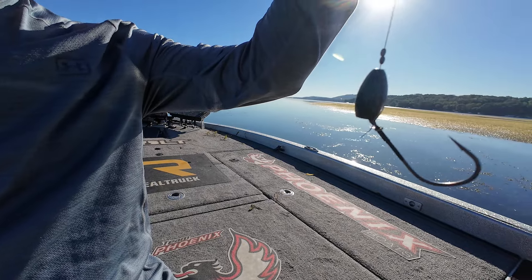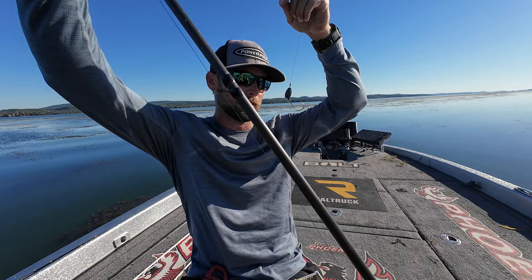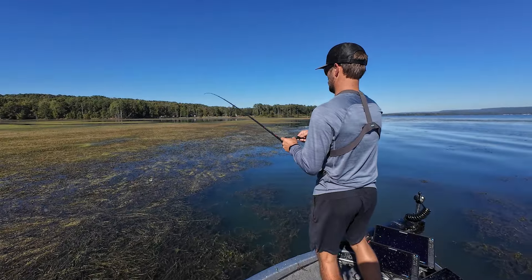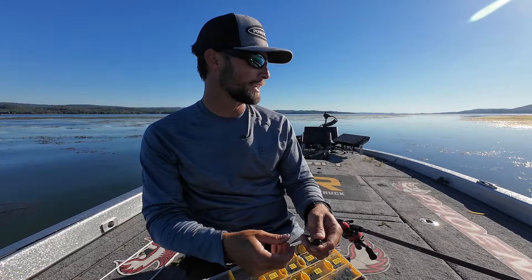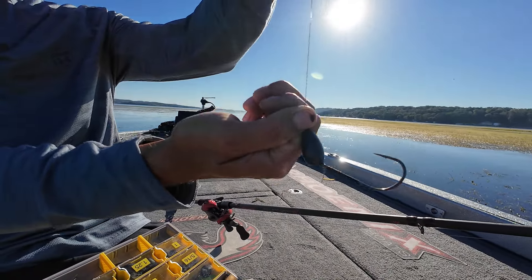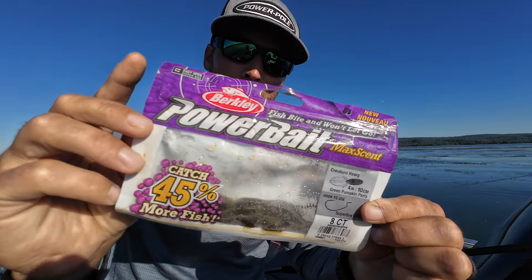With the two bobber stops you can see how that hook points up — I believe in that a lot of guys don't. You'll notice when I set the hook on the fish in this video, I don't set the hook as hard as I possibly can. I just reel into them really hard, leaning that rod into them instead of a big pop or snap. When you do that, the hook point turns up, and I'm convinced that helps you put a better hook in those fish.